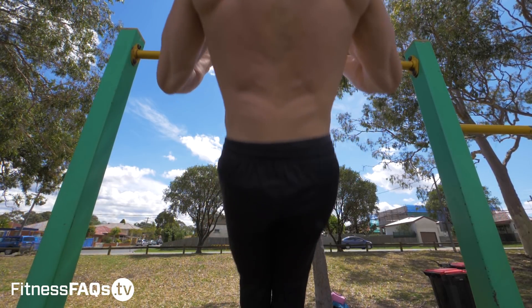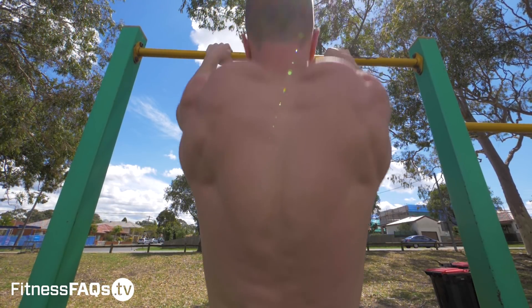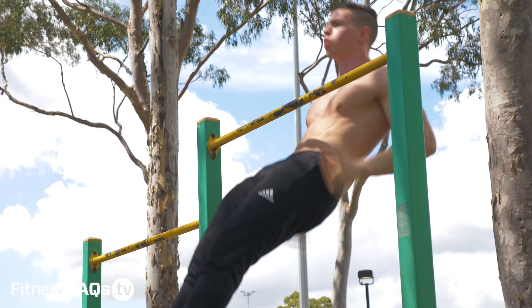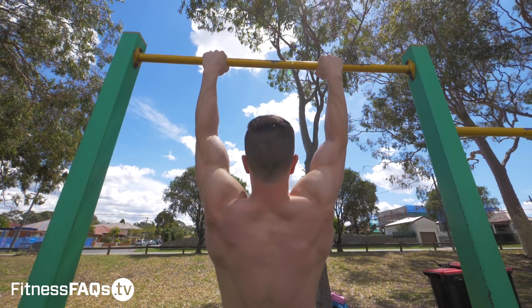One thing to keep in mind when doing these movements: no kip at all. We're not about that kipping game — we're about raw power production. If you're kipping, you're cheating yourself out of generating power production. We're using the stretch reflex and our own body's ability to generate force in a rapid manner. Keep your body in a straight position and avoid the temptation to hinge at the hips or use a kip.